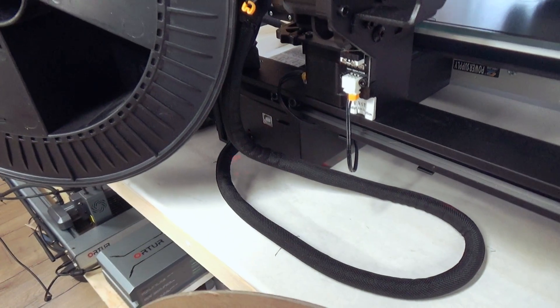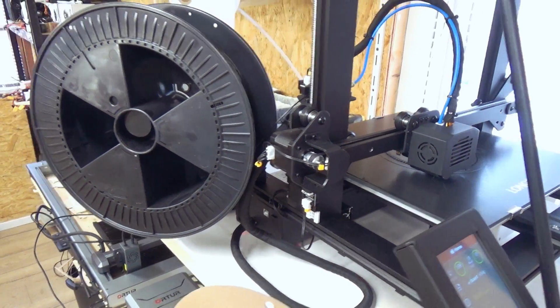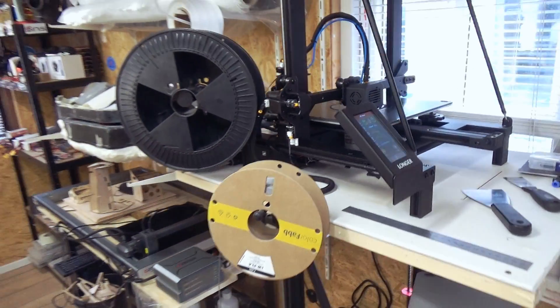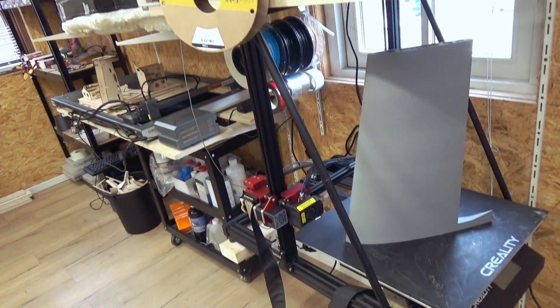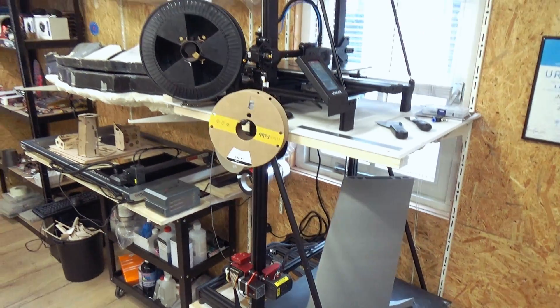I use Cura Slicer to slice all these parts. Here we have a size comparison next to the Kiara TCR 10 Max, and I think this is a quite cool setup.